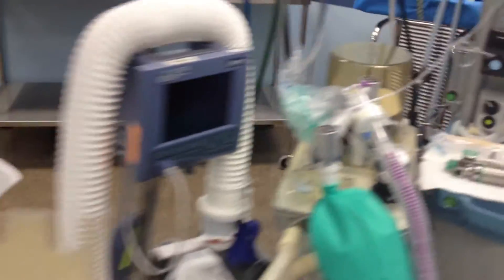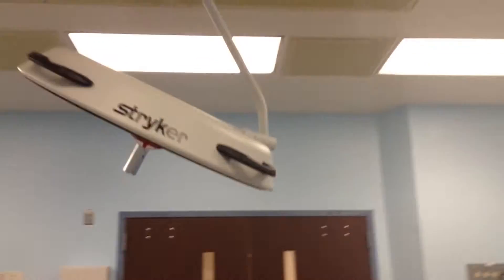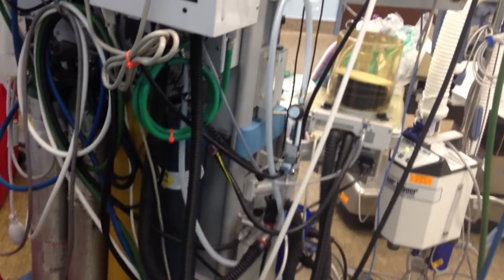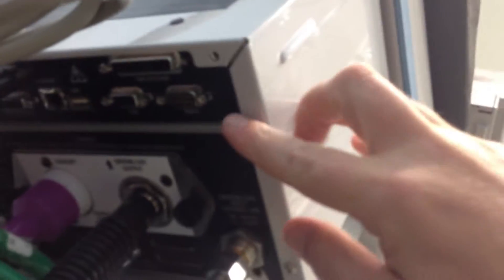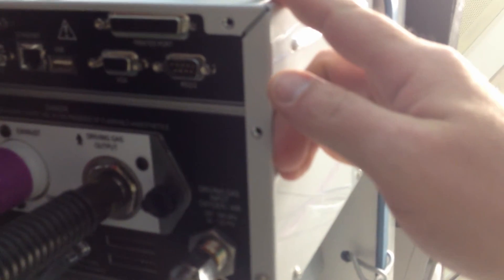We're going to walk around and check out what's back here again in the OR. Let's try to get a wide shot of it. There's the device back in the back — you've got to go under this part of it. And there's your RS-232 right there that we're going to go ahead and hook into.